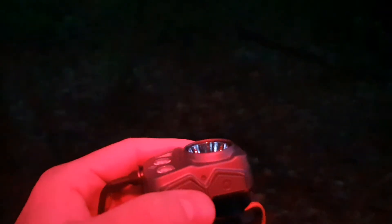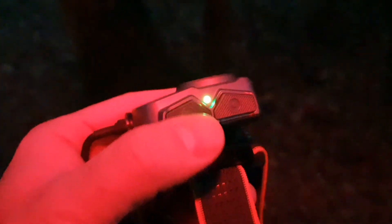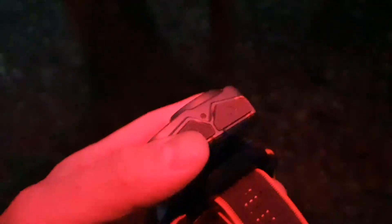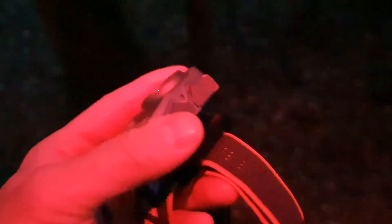1600 lumens max for the spotlight, 400 lumens max for the floodlight, if I remember correctly. Two buttons for operation. I'm going to upload another video in which I'll show the light in more detail. You can also take a look at the online store — the link is in the description. Thank you for watching and see you soon in the next video.